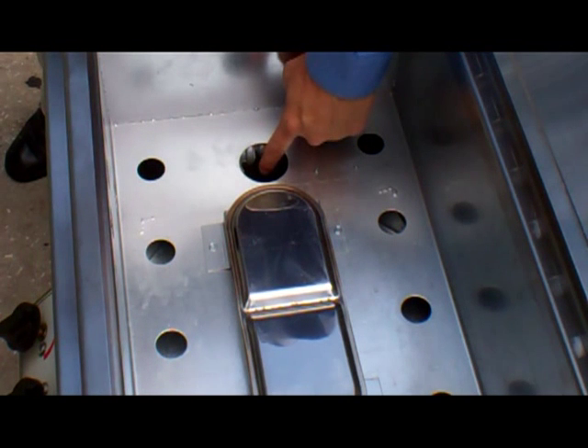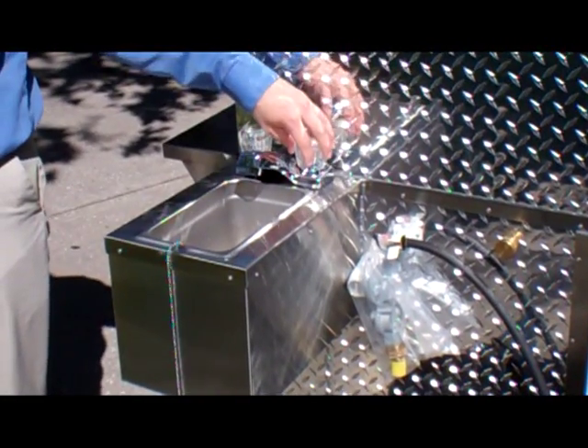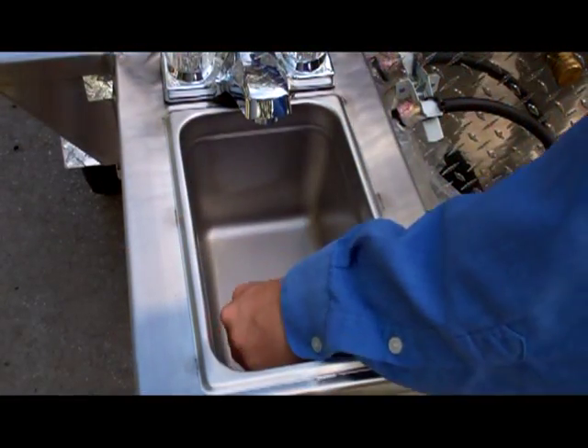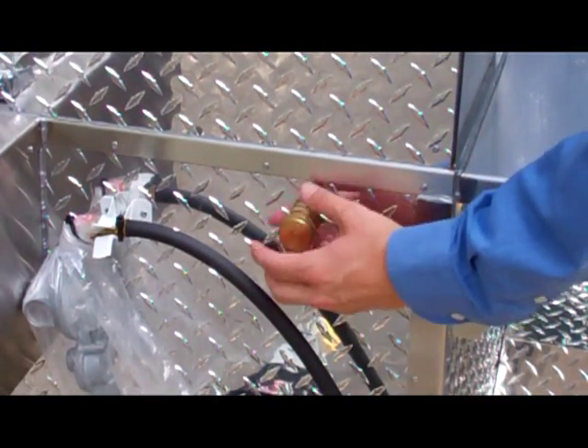Hot running water is achieved by running this galvanized pipe water line through the base of the steamer area. Hot and cold running water flows into the sink tank mounted on the front of the cart. Fill your fresh water tank easily through this convenient exterior brass inlet.